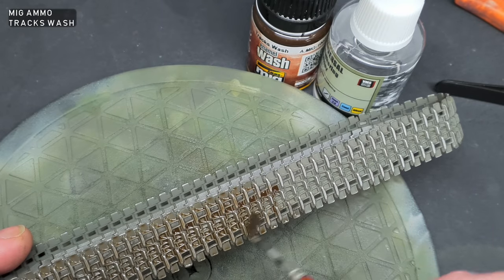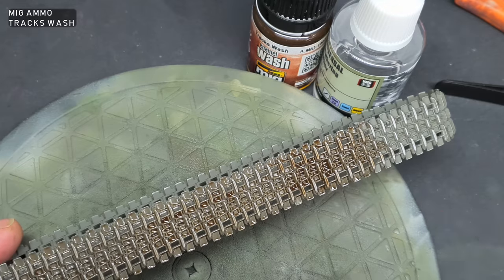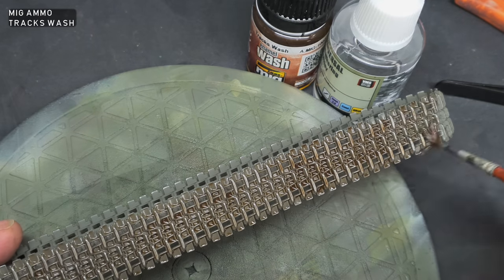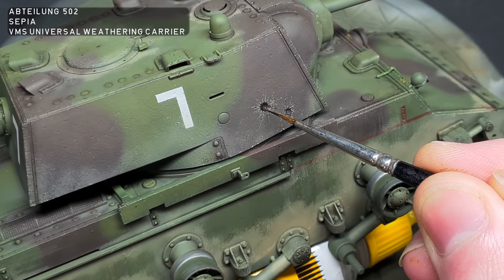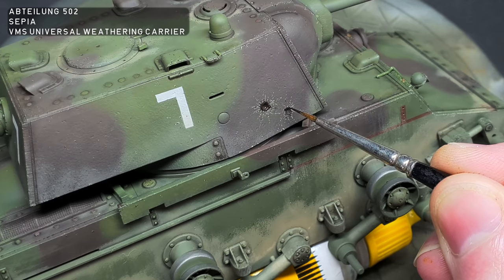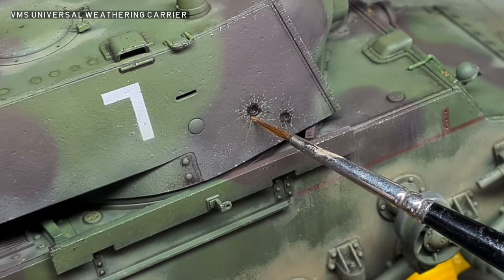Some more depth was added to the tracks with MIG Ammo Tracks Wash mixed with VMS Universal Weathering Carrier. Whilst the tracks were drying, I added some light soot staining around the shell impacts with Abtiling 502 Sepia thinned with VMS Universal Weathering Carrier, then blended it in with a brush lightly moistened in thinner.